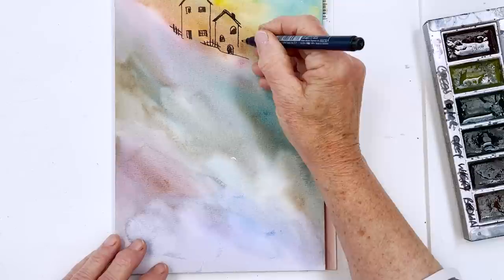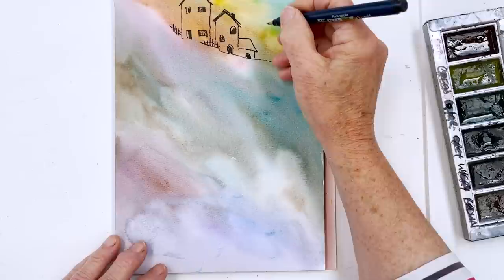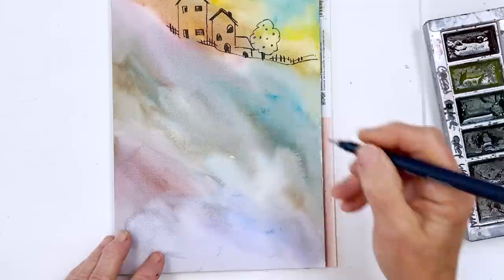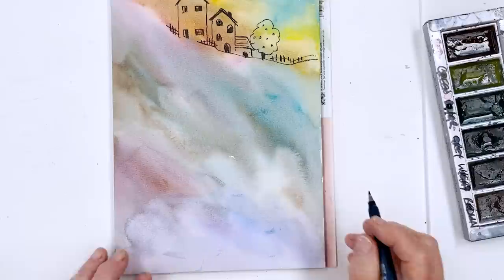Rambling Rose — remember that song? 'Why I love you, no one knows.' Let's put a tree in here. Put some apples on the tree. I don't think we're going to have any apples this year — I think the wind came at just the wrong moment, just as the blossom was on the apple trees. I think it all got blown off.